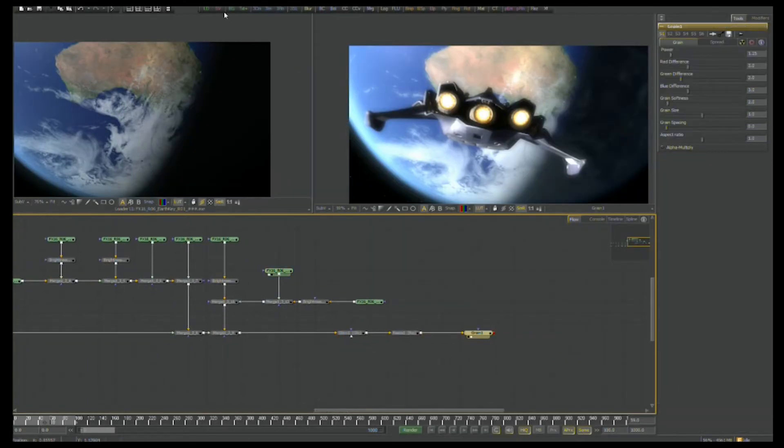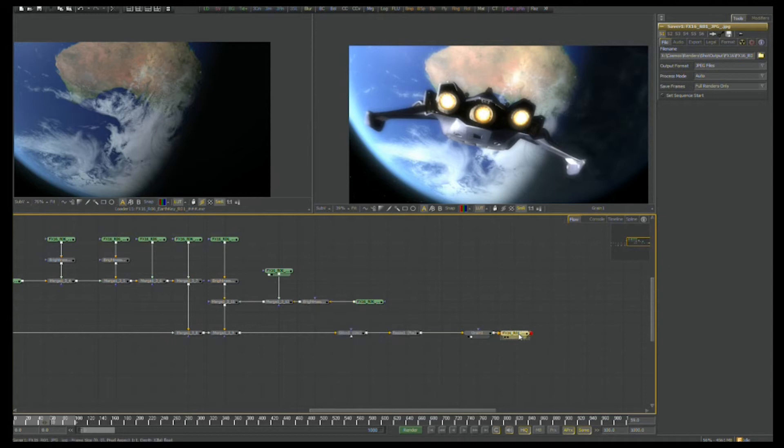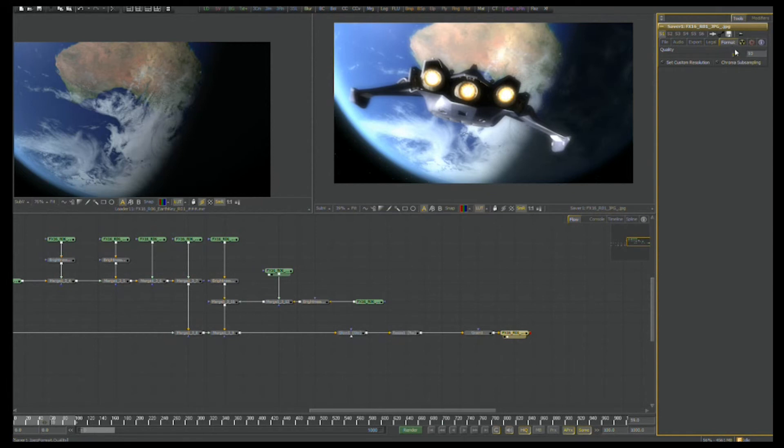Now all that's left is to punch in a saver. Because I'm transferring this over the internet to Nick to review, we're not going to render them out in full quality. We're just going to do it in JPEGs so that Nick can download them and load them into his application for reviewing the shots. This is FX16 — I'll create a new folder for the render, keeping myself organized. We'll call this R01 even though it's probably pretty close to final, but I'm sure Nick is going to give me some notes.